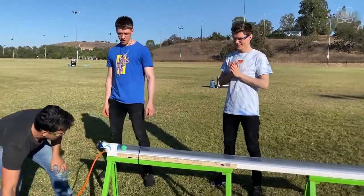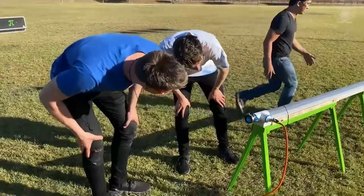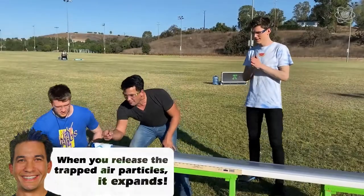Let's vacuum the air out. So you can see the indentation here — there's an indentation. That's the suction that's going on — it's happening on both sides. Let's turn off the vacuum and disconnect it. So this is now a vacuum chamber. All you have to do is pop that.